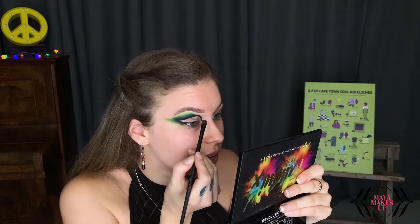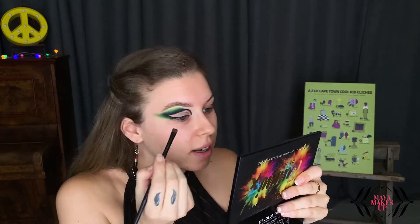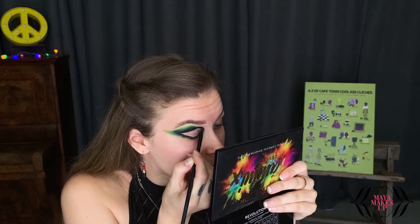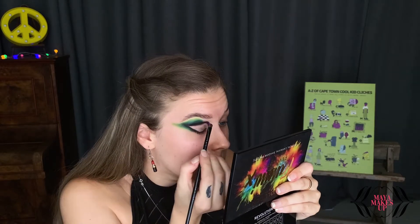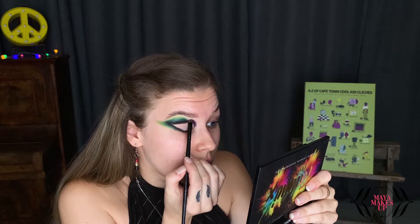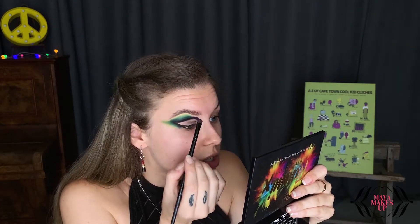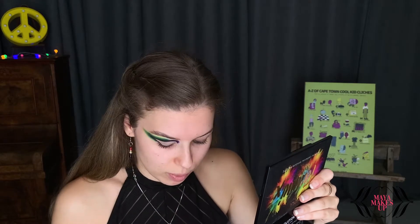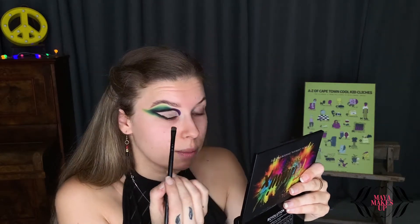Now I'm going to be taking a dark purple shade and building up the inner corner of my eye, the inner portion of my eye. I'm just taking this right on the outer edge again where the black meets my skin, because if you apply it too high, you're going to have to be blending it into your eyebrow — which is fine if you want to do that, but I'm not going to be doing that today.